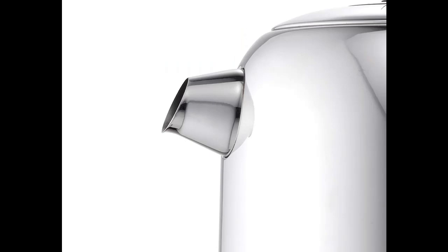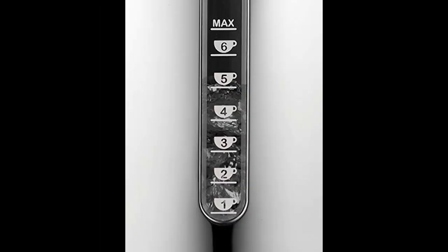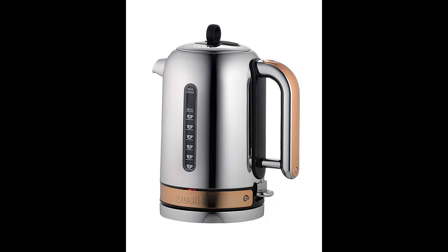The Dualit Classic Kettle is available in a selection of finishes, outfitted with polished or copper color panels. Two measuring windows with cup level and liter indicators help you to boil only the amount of water required, from 1 cup to 1.7L. Coordinates perfectly with the Dualit New Gen Classic Toasters.